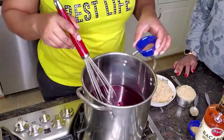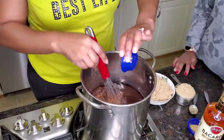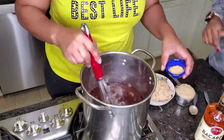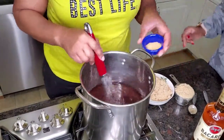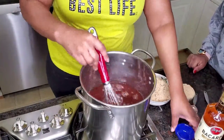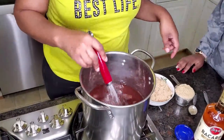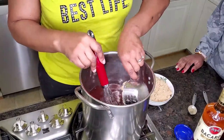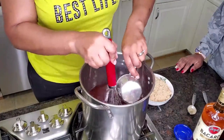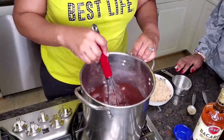Alright, so let's start our blending. We have already steeped our hibiscus tea and it makes about eight cups. Next we're adding our cinnamon, our ginger, our allspice. We're stirring, and now we're going to add the sugar. Just keep stirring the sugar until it dissolves.